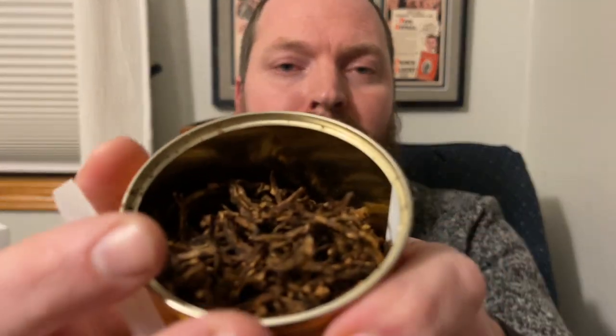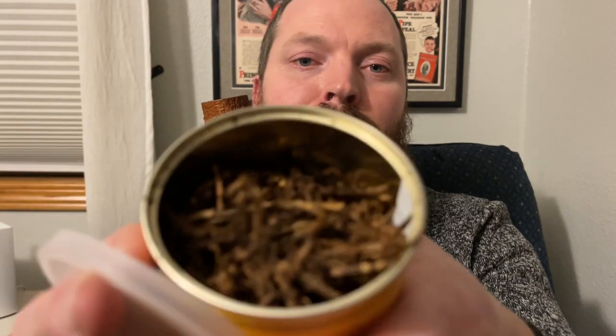Old Gowrie is a broken flake which combines dark Virginia, fired Kentucky, and a hint of perique. It is pressed and then cut and hand-rubbed. You can see it's a very nice broken flake — kind of like a C&D flake with a little extra rub, which I really like because I have a good time packing those pipes and they smoke well.